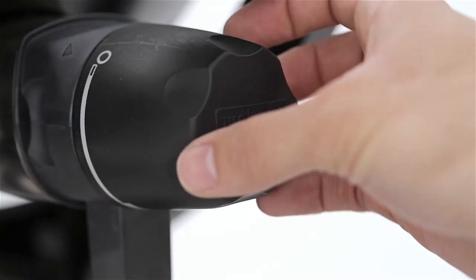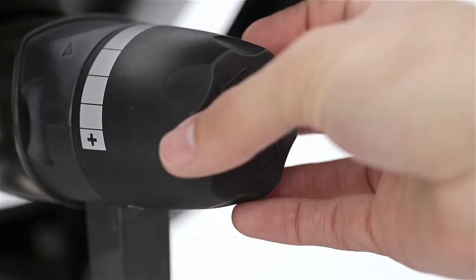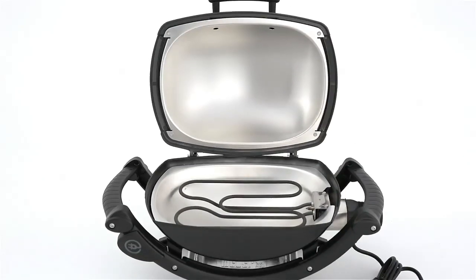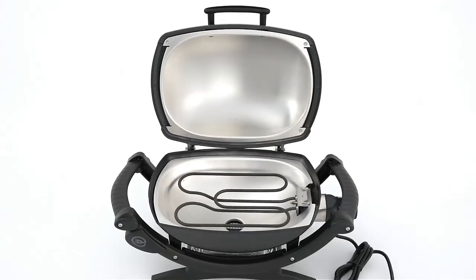The heat control knob has infinite settings, so your electric grill will get hot enough to sear a steak or roast a chicken. Two aluminum heat retention liners keep the heat from escaping and help to provide even cooking temperatures.